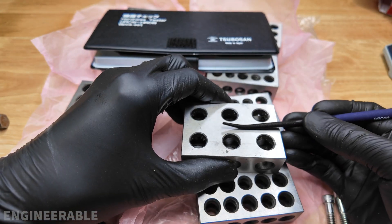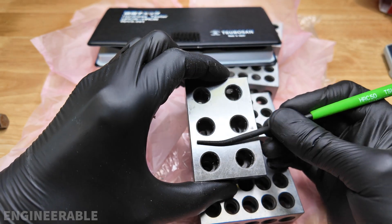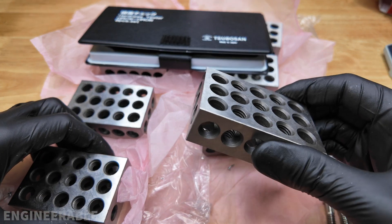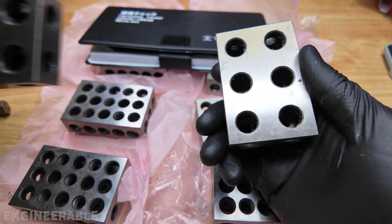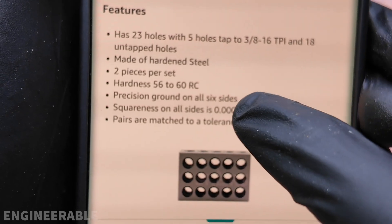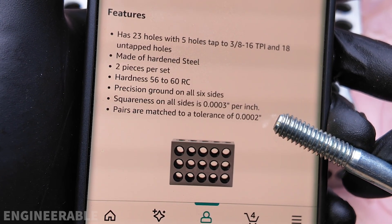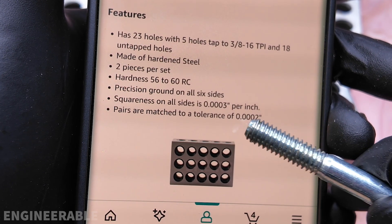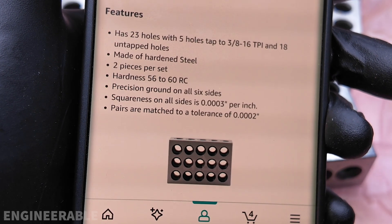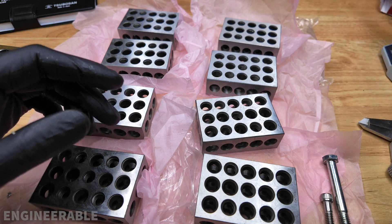Testing my other 1-2-3 blocks for comparison: HRC 60 is grabbing, HRC 55 is pretty close, HRC 50 is pretty much skating off the top — so again, hardness is between HRC 50 and 55. The hardness of these Shars 1-2-3 blocks is comparable to my other blocks. The Amazon listing claims 56 to 60 HRC; I measured 50 to 55, so pretty close. The pairs match to a tolerance of two ten-thousandths of an inch per the specs; I measured three ten-thousandths. Overall, these Shars 1-2-3 blocks sold as a matched set of eight are a great deal — all dimensions measured accurately.